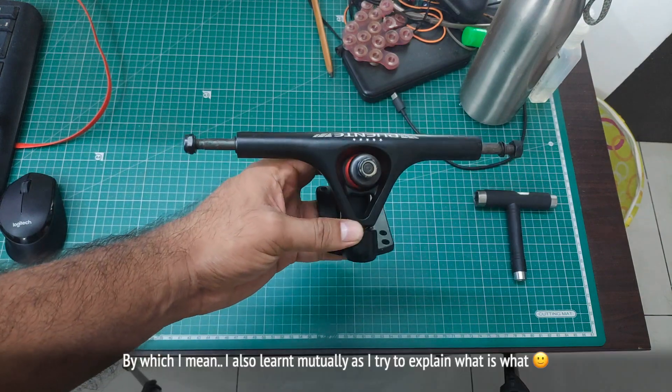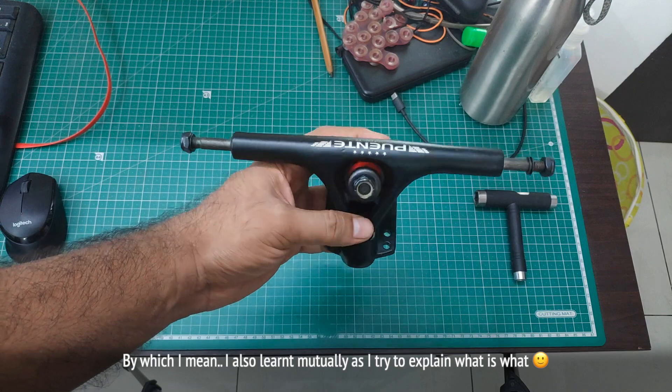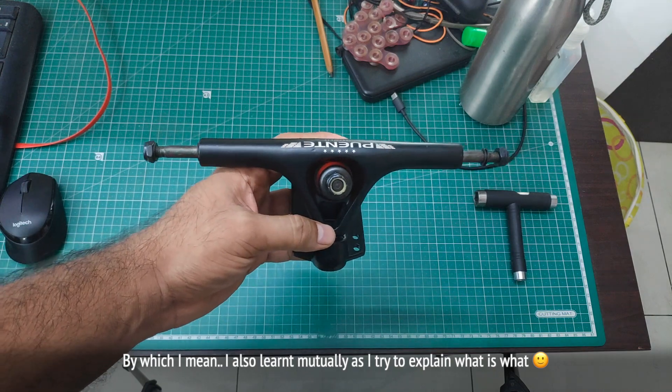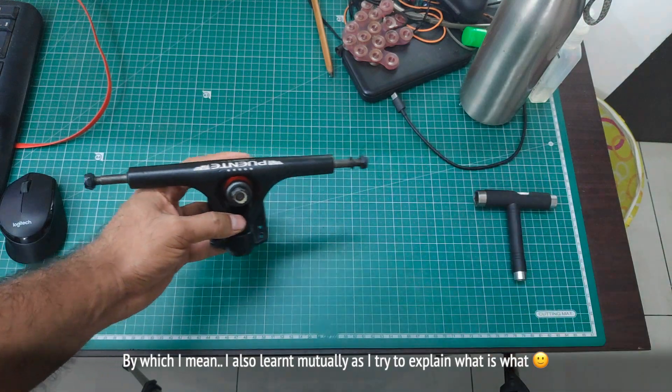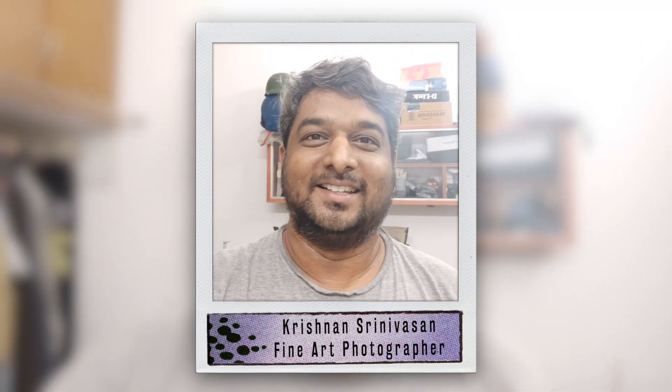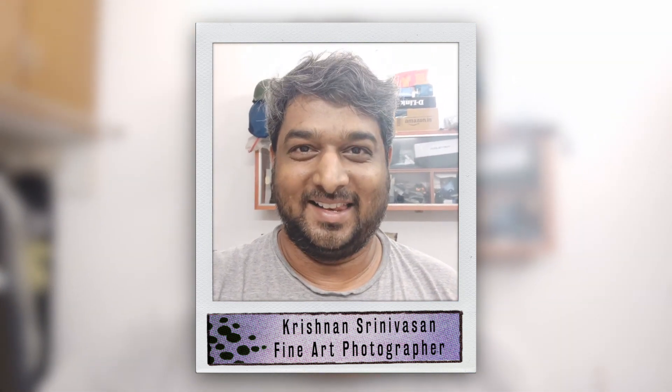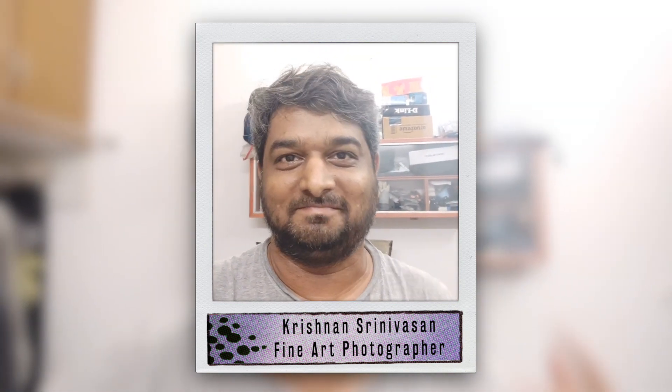Hope you learned something from this video about how to disassemble and assemble your reverse kingpin longboard truck. For those who missed seeing me on camera — hi once again, this is Krishnan Srinivaasan, a fine art photographer who loves to skate. Peace out!